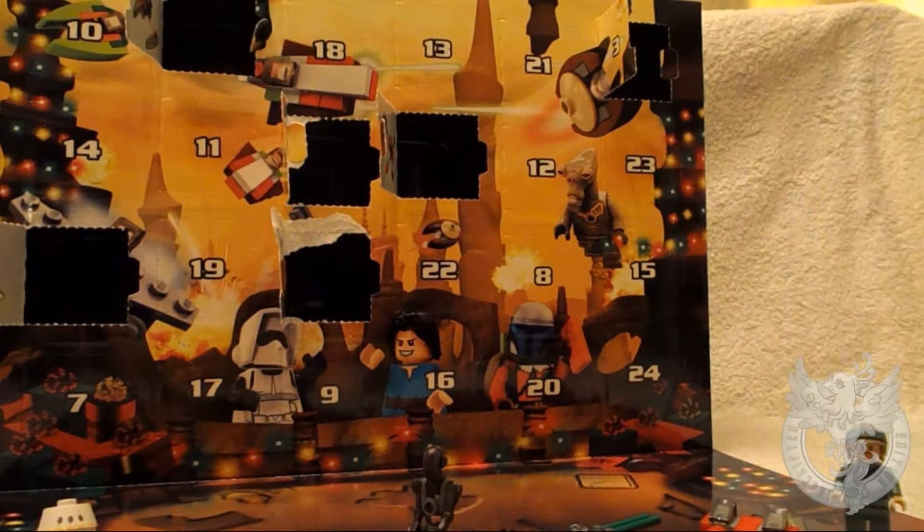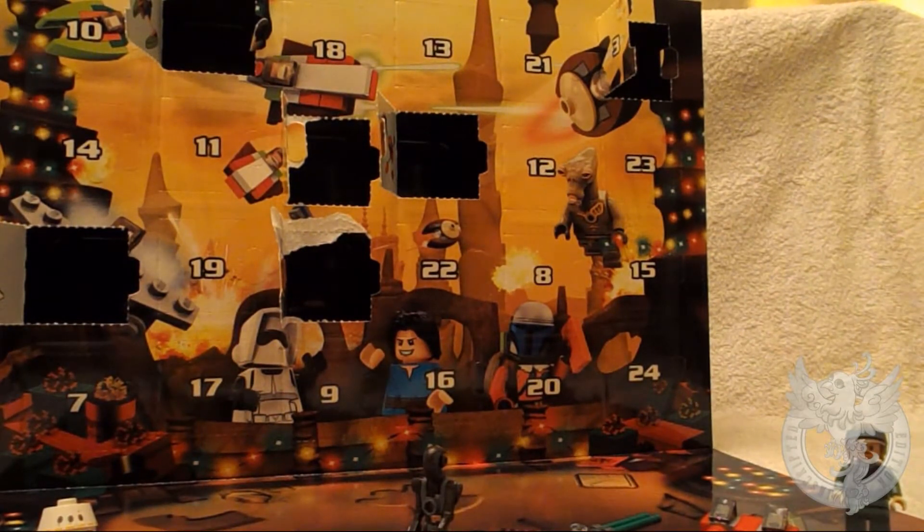What's up you guys and welcome to the 7th opening of our LEGO advent calendar. I can't believe that we are a week into this already — Day 7, down in the corner. It's a bit of a milestone I think after a week of these.